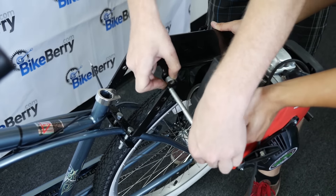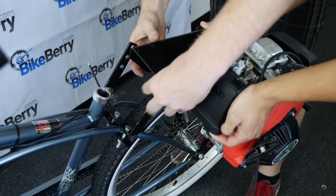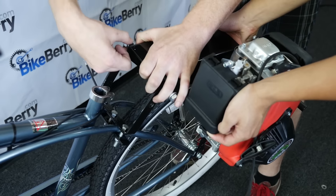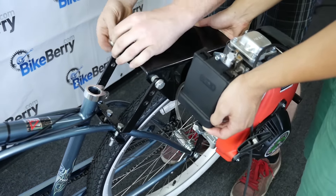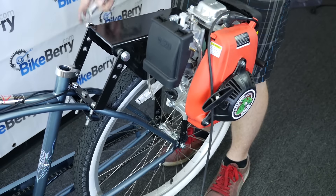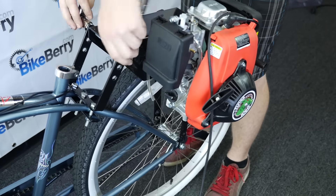Next, we'll mount the engine onto the mounting plates. This part is much easier with two people, but it's possible with one person. Put the engine in place, then drive the bolt through. Be sure to put a spacer between the mounting plates and the main mount for the engine, then use two wrenches to tighten the end nut.